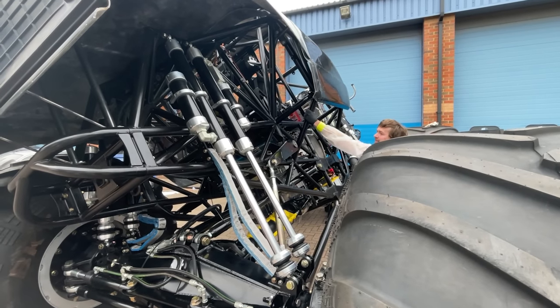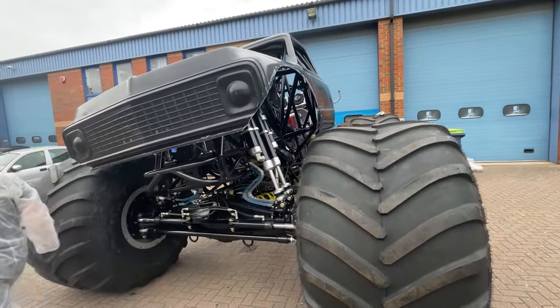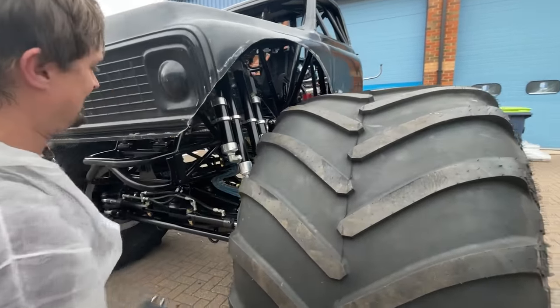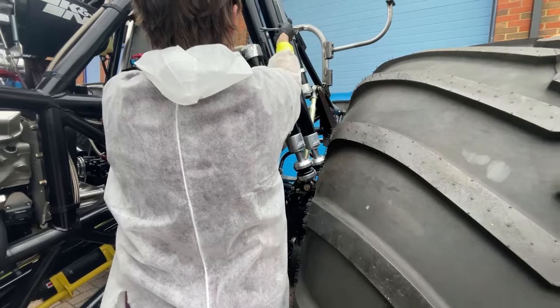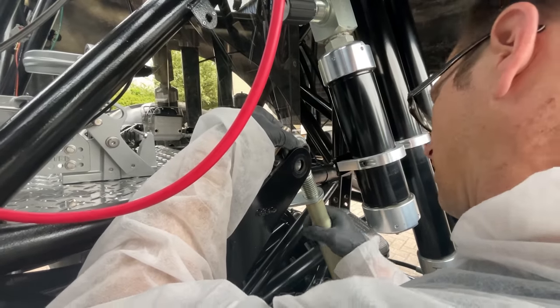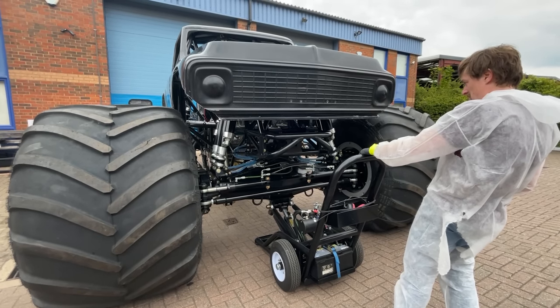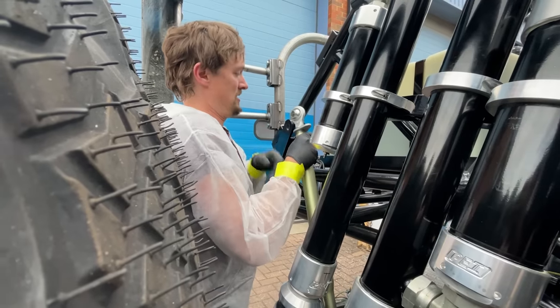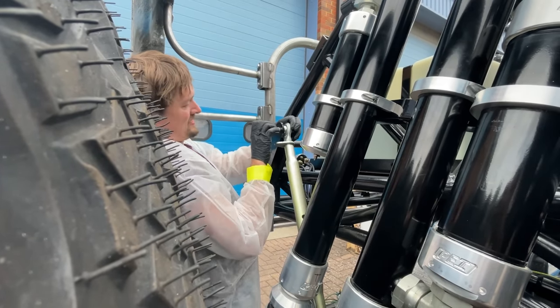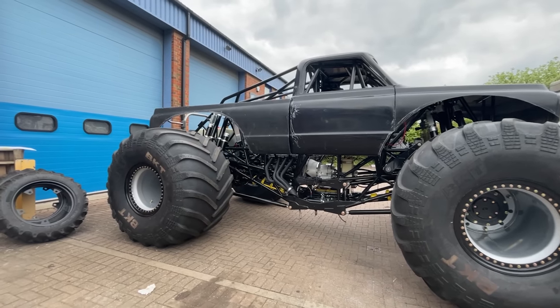Are you sure you haven't done those valves? Oh, there it goes. So now with the truck on the bump stops we can reattach the sway bars. That should be our sway bar set perfectly — still looks good, doesn't it?